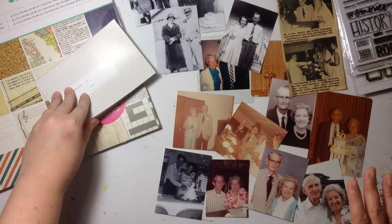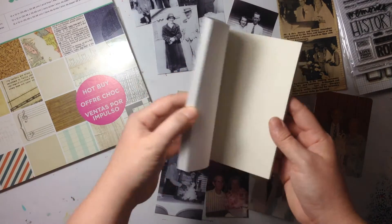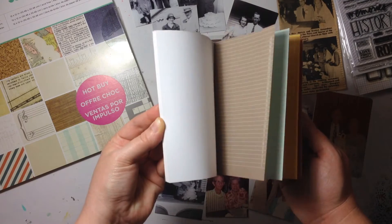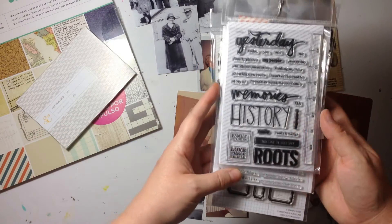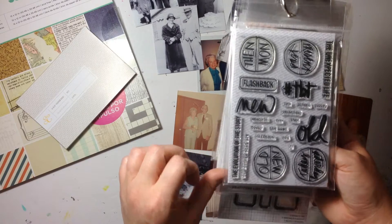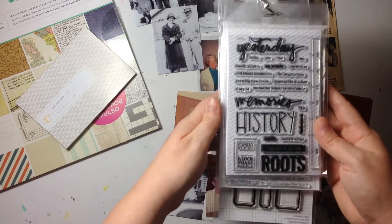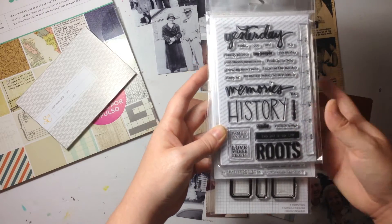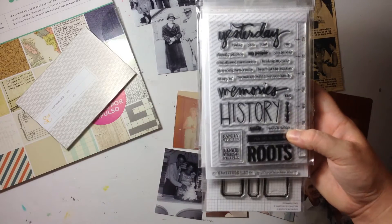There are three things I know I want to use. First, this 4x6 paper pad from Studio Calico — it has a bunch of neutral grids and I'm going to use it to stamp on. I'm also going to use a couple of Allie Edwards stamps: one from her Roots Story Kit, and I might also try to use her Old and New story stamp. I want to do a lot of stamping on this layout because I bought these stamps specifically with the intention of using them for these heritage projects.